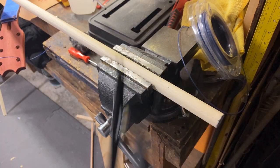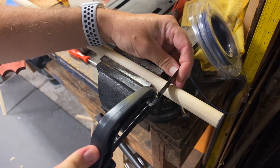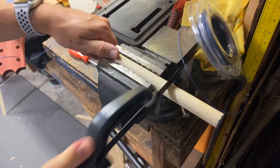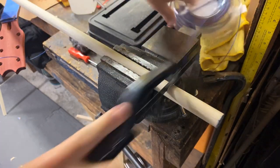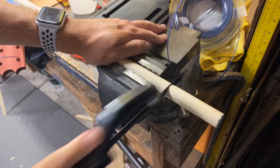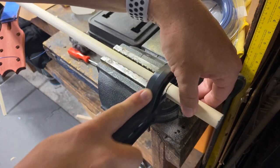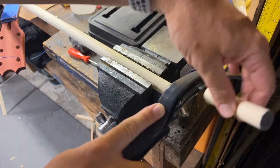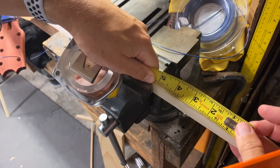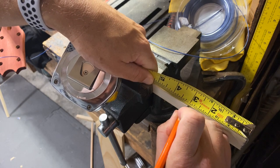I've got my little mini hacksaw here. I'm just going to go right on the outside edge of that line, give it a little score. There's a nice little three inch piece. Now we'll do the square — I got that line a little crooked, but that's okay because I just need that spot right there for reference.